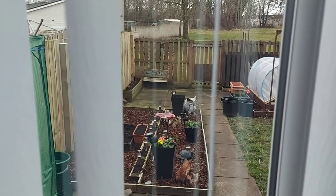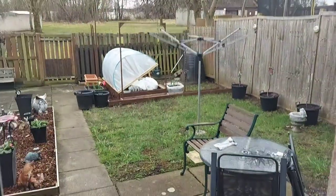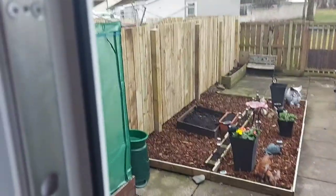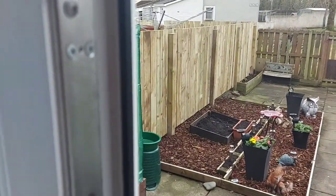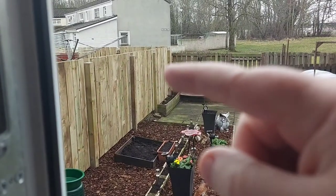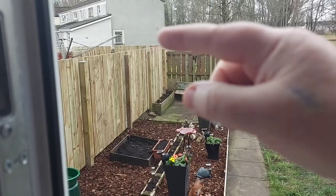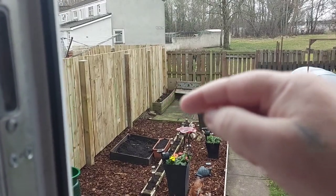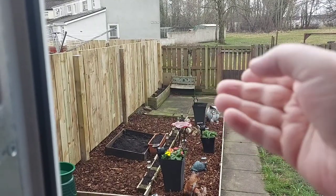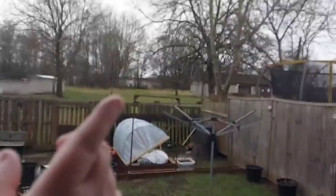Hi guys, just another quick video. If we look outside, we'll see that the fence has been done. My plan is to put a bit of wood across the top of those two posts and fill it up with compost and grow some tomatoes in there. I think that'll be good because the sun will be over there.